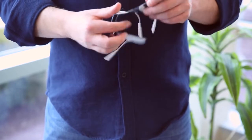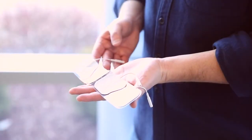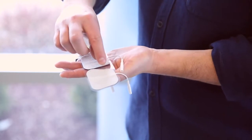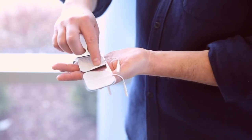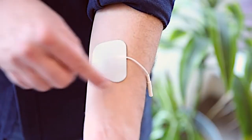Bodymed's new self-adhering electrode with tab makes electrotherapy treatments simpler than ever before. Fabric-backed, this affordable electrode features a new adhesive-free tab that allows you to easily apply and remove the electrode without pulling.